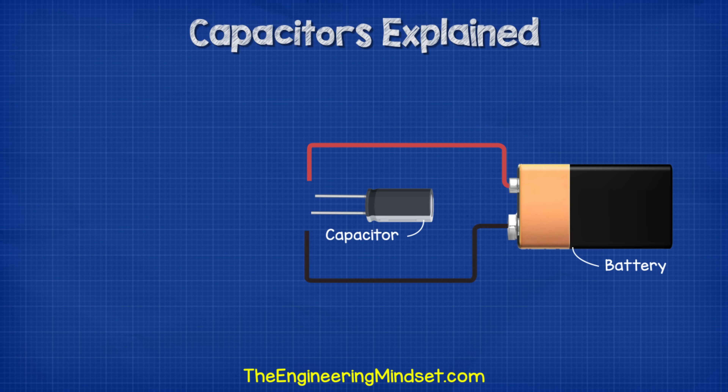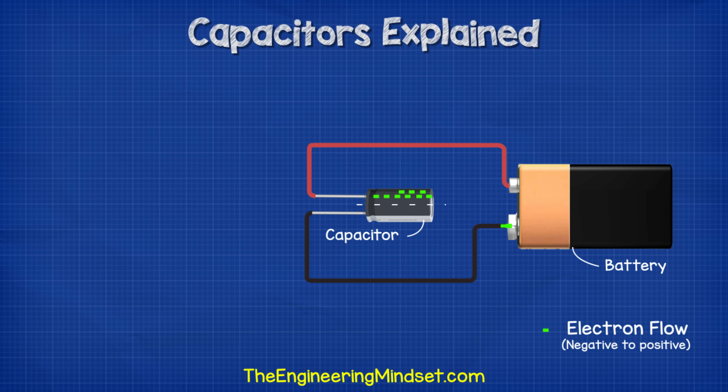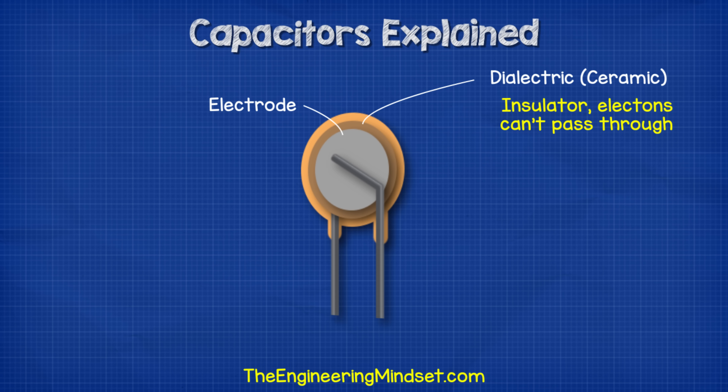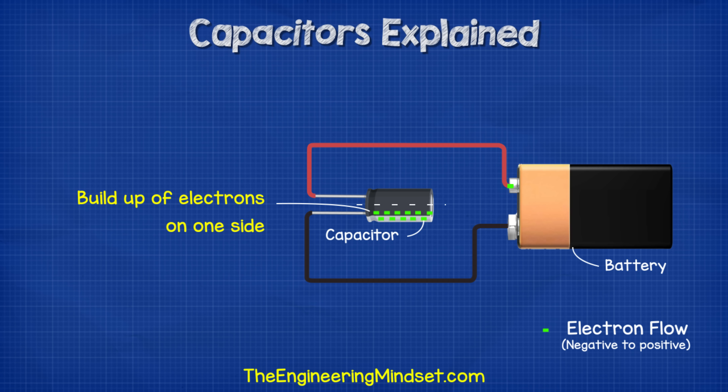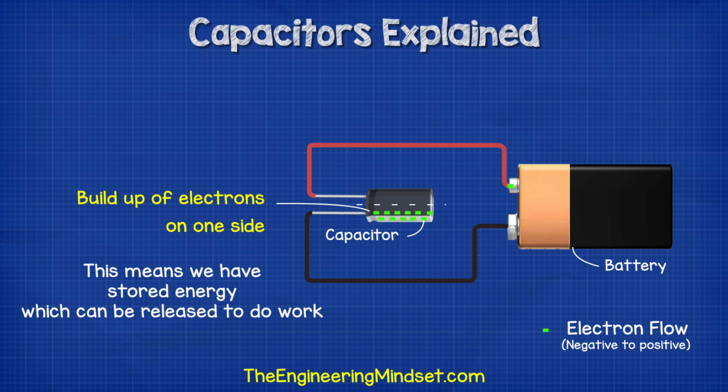If we were to connect a capacitor to a battery, the voltage will push the electrons from the negative terminal over to the capacitor. The electrons will build up on one plate of the capacitor, while the other plate in turn releases some electrons. The electrons can't pass through the capacitor because of the insulating material. Eventually, the capacitor is the same voltage as the battery, and no more electrons will flow. There is now a build-up of electrons on one side. This means we have stored energy and we can release this when needed.